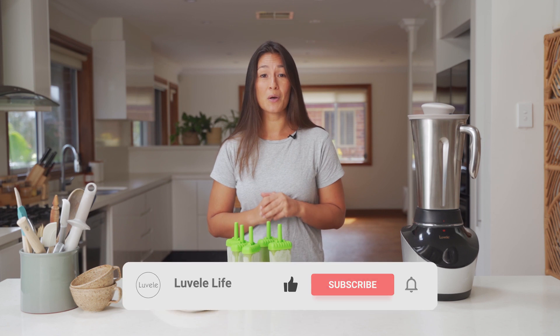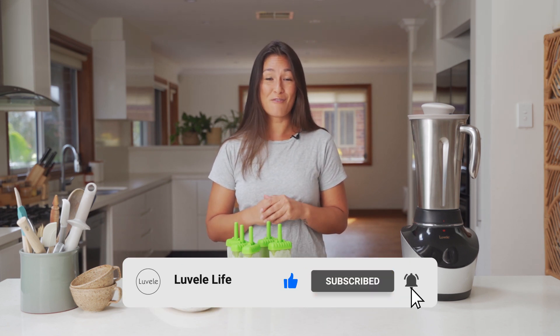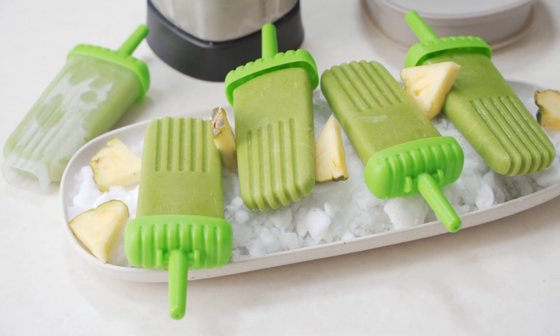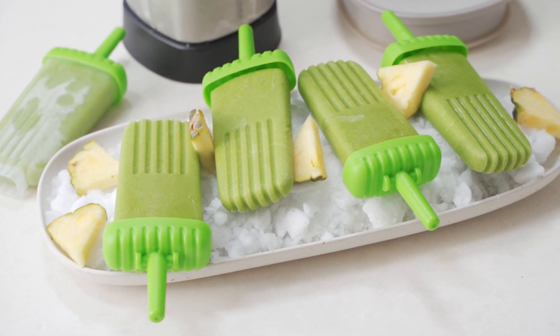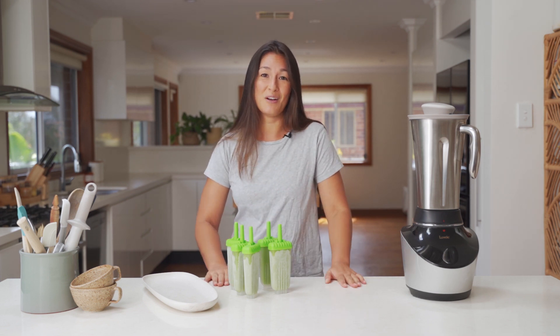Comment below if you give this one a go, and don't forget to hit subscribe if you want to see more of our Lavelli Life recipes and also some other great ways to use your Lavelli appliances at home. Give this video a like if you enjoyed it today and we'll catch you again really soon with another healthy recipe.